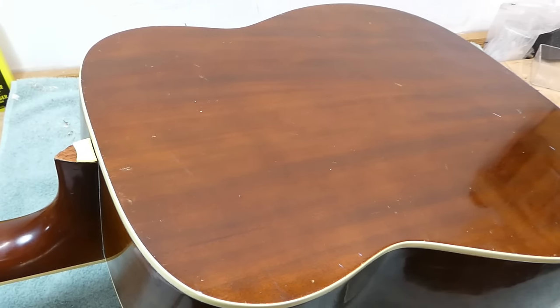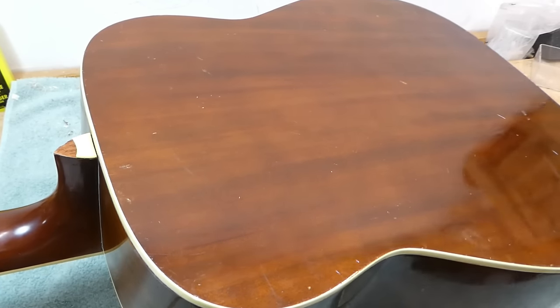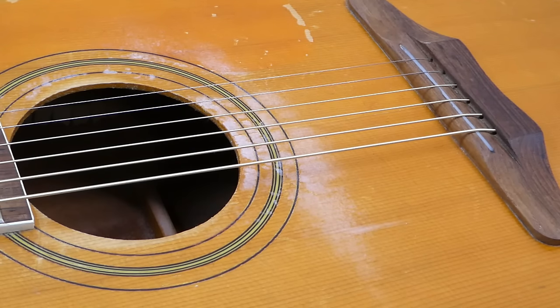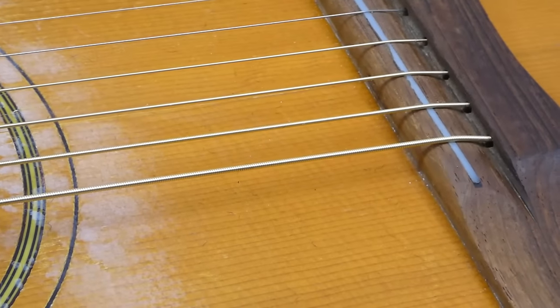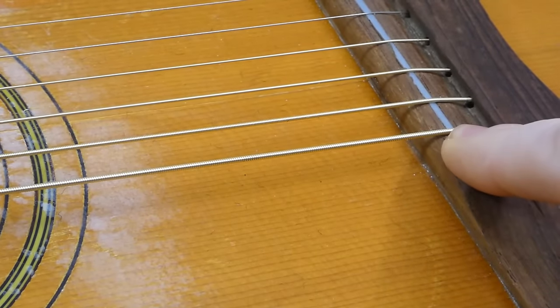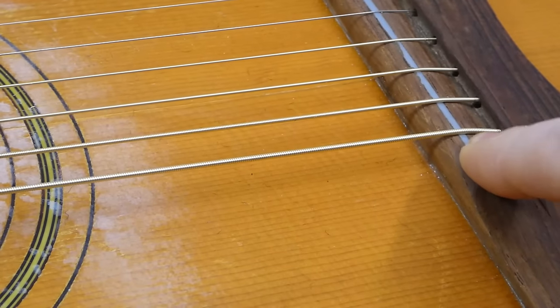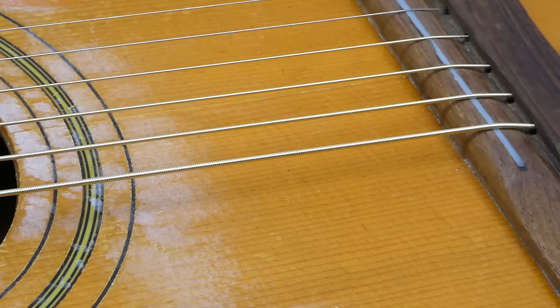This is probably from towards the end of the run — they were made up until 1971, I believe. I'll see if I can find a date in here; sometimes it's stamped under the top, sometimes it's on the back. It actually sounds surprisingly good for a guitar with absolutely no saddle on it — the strings are actually resting on the wood. This has been carved down flush with the top of the bridge, which might make it difficult to get out.